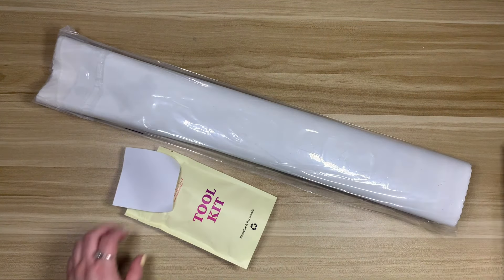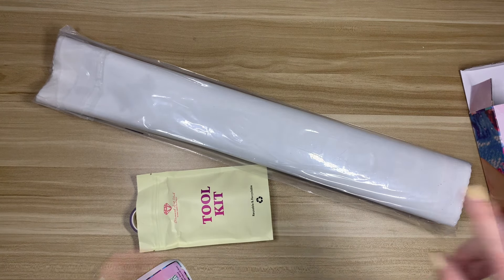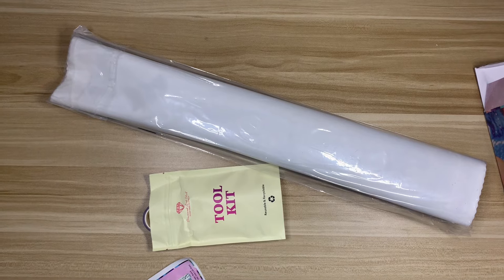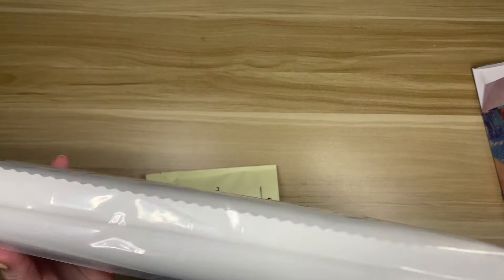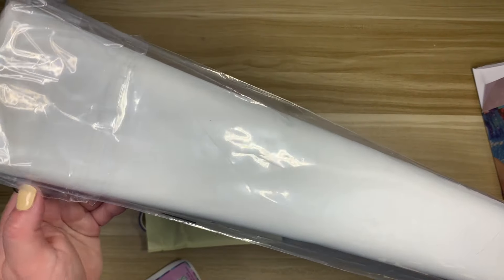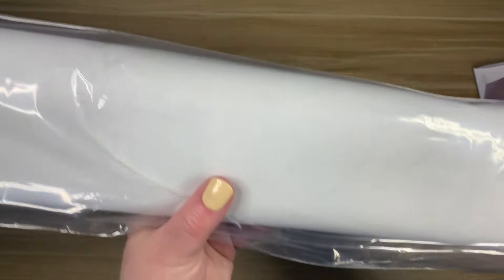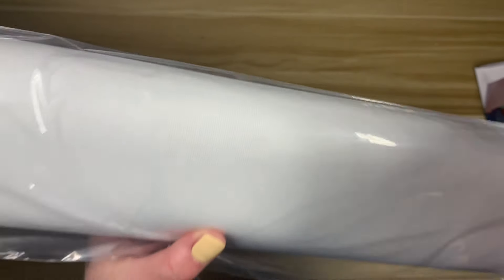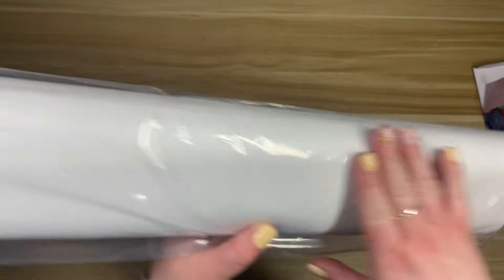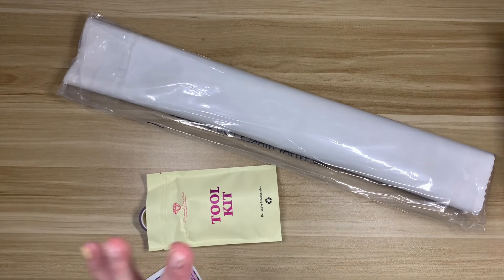Wait — have I looked at this canvas? Now I'm second-guessing everything. I took a quick look at my channel and it's definitely not on there. I just never put diamond paintings back in the clear pouch, and this has not been opened before. I see a piece of cat hair here and I thought maybe it was opened, but it's on the outside. I must have taken this out at some point and then just decided not to film.